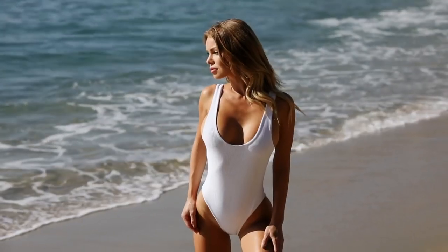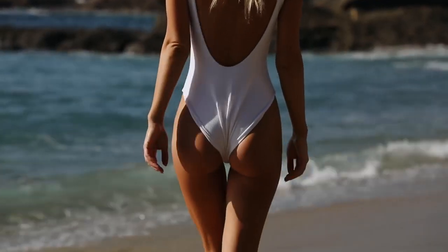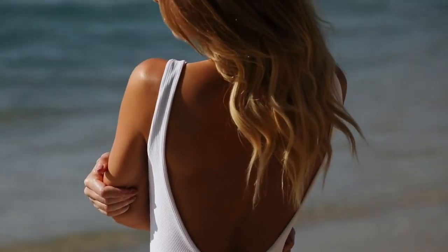I want to start with a one-piece that I got. It's a basic one-piece in white color — I feel like I can never have enough of those. I can style it multiple ways; I like to wear it with my shorts as a bodysuit. It's made of ribbon material. It's cheeky but has enough coverage where I feel comfortable wearing it to the beach. It sits perfectly on your hip and has a drop back that I love.